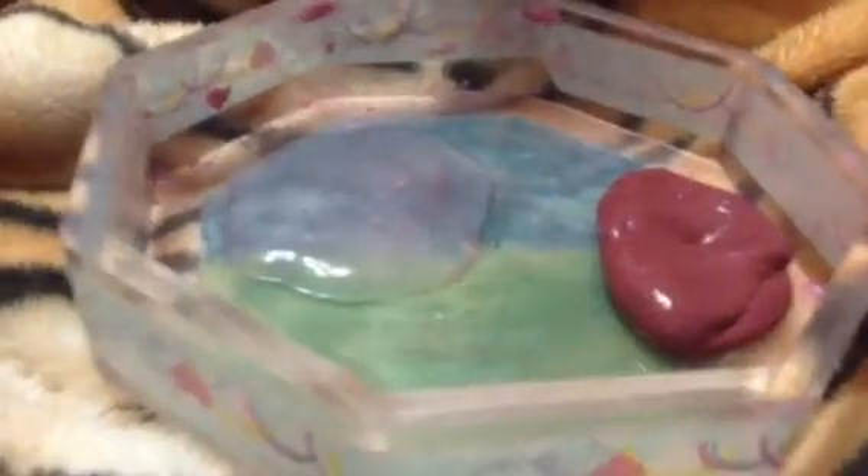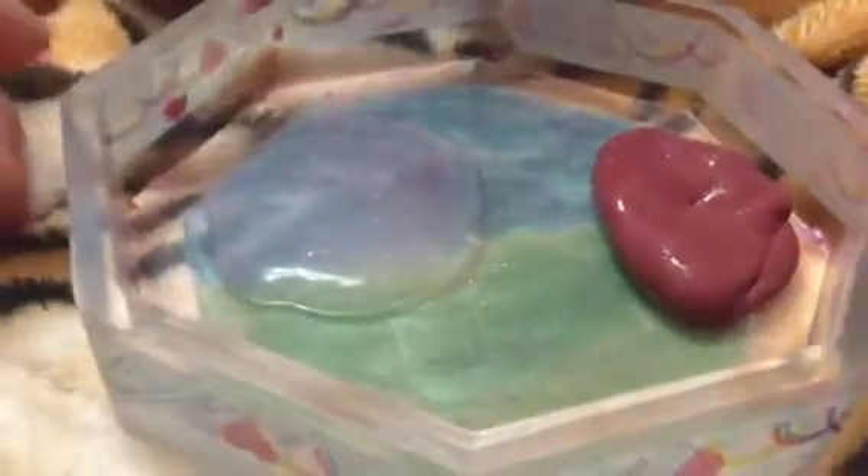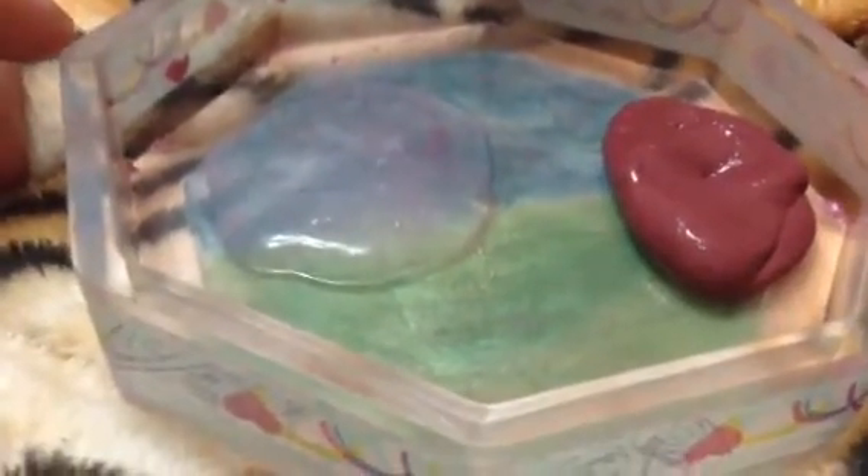Hey guys, it is me and today I'm going to show you a review about my clear versus opaque slime. It's kind of clear because I used clear glue, but still it's kind of opaque. The title will be clear slime versus opaque slime.